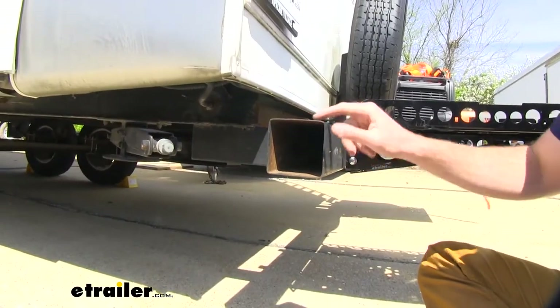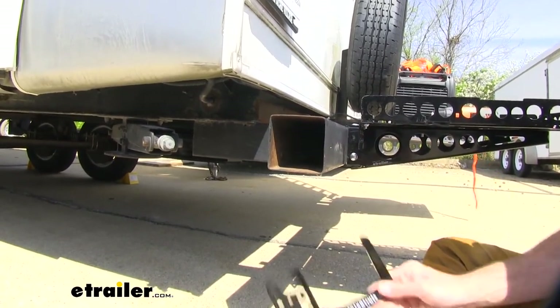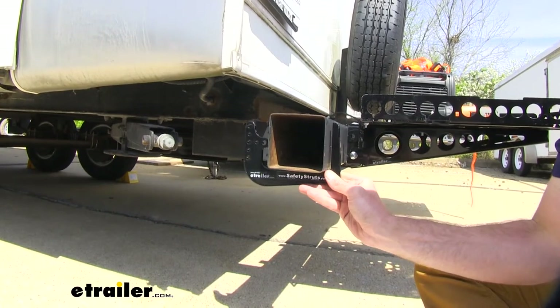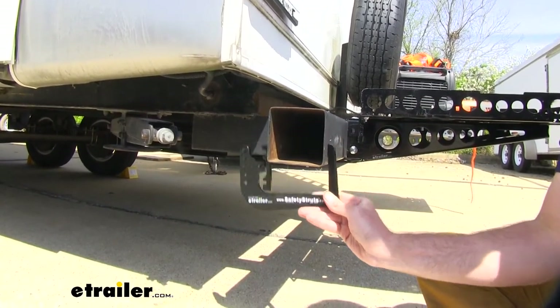Another thing to keep in mind is the size of your bumper. We have a four inch by four inch bumper here today, but you can see this is going to work with bumpers from four inches up to four and a half inches as a square bumper.